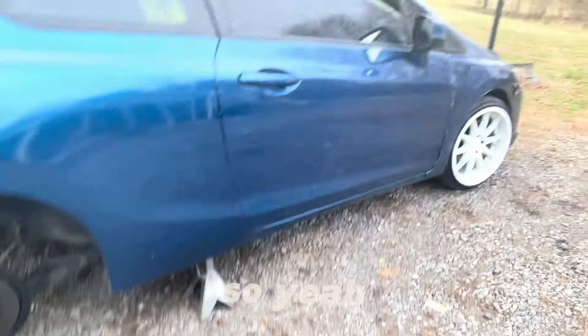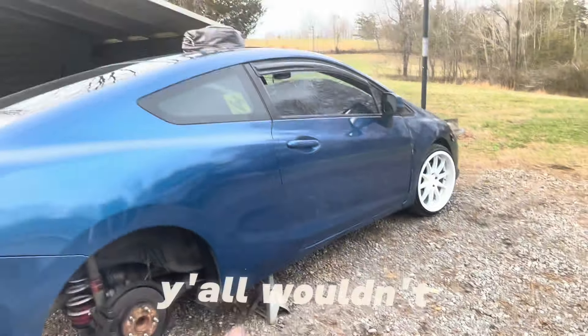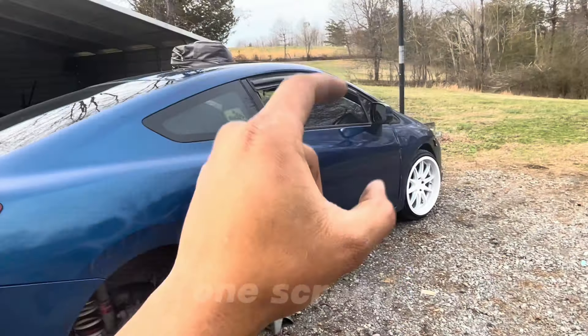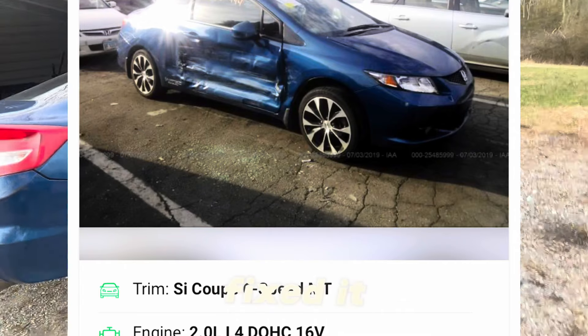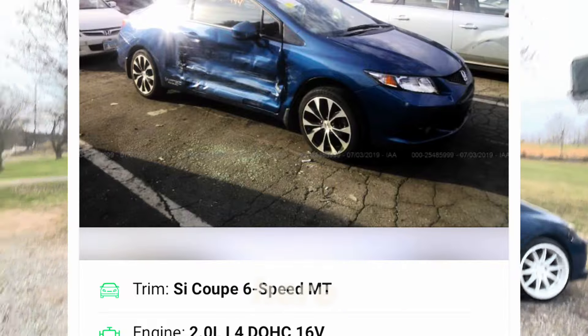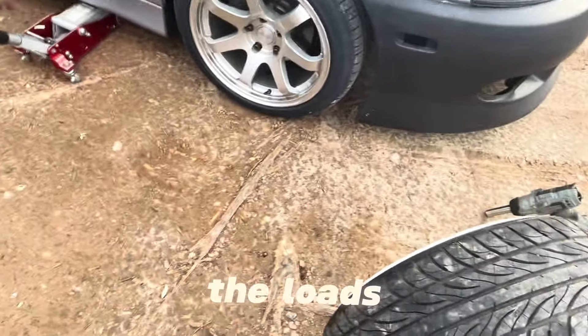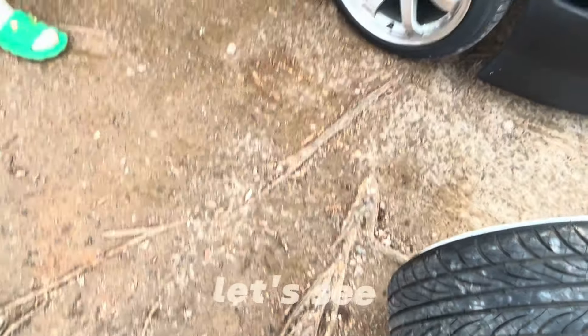Y'all wouldn't believe how messed up this car was — I'll put a pic on screen right here, and they fixed it. Getting the SC jacked up now, I got the lugs right here in my pocket. That impact gun is gonna work.